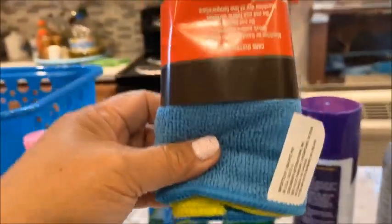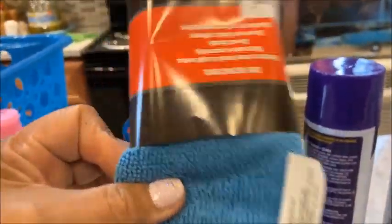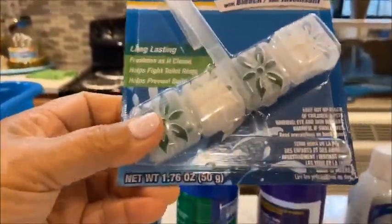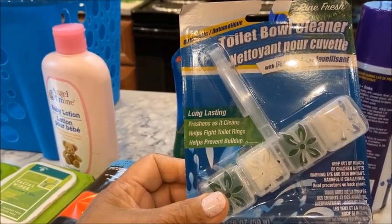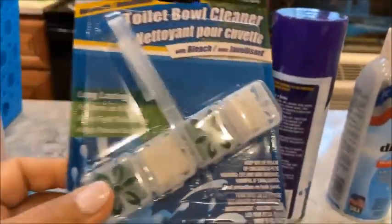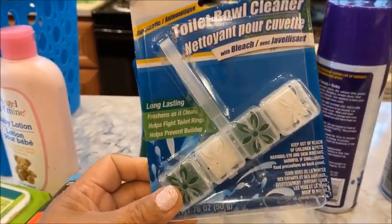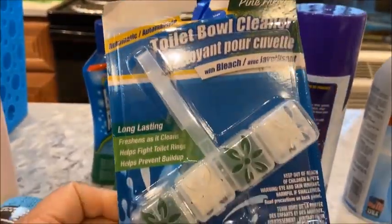I got more microfiber cloths — they absorb water really well and you get three or four pieces for a dollar, you can't beat the price. I also got a toilet bowl cleaner for the first time. It's long lasting, fights toilet rings, and helps prevent buildup. It has bleach, so I'll try it next week after my current one runs out.